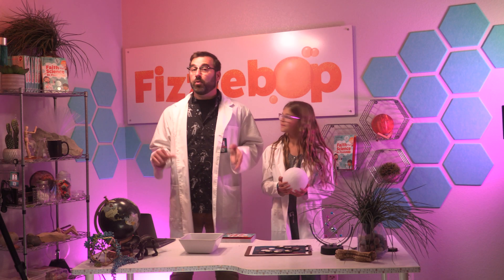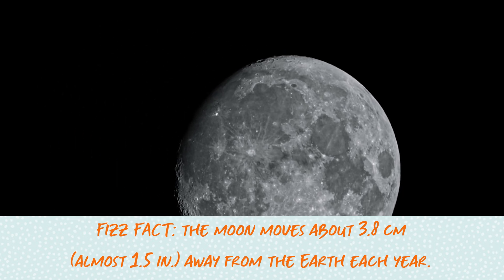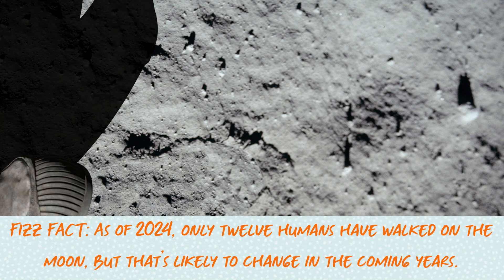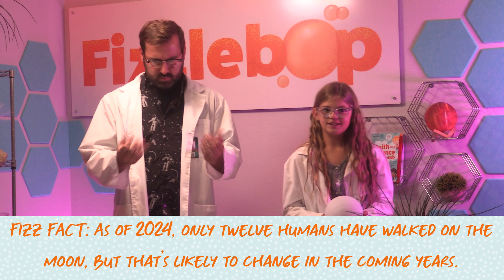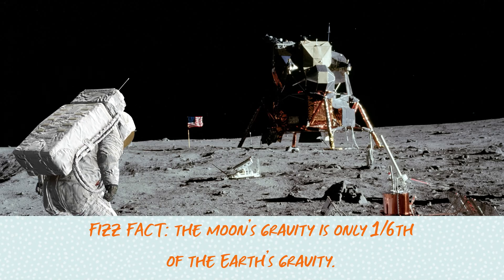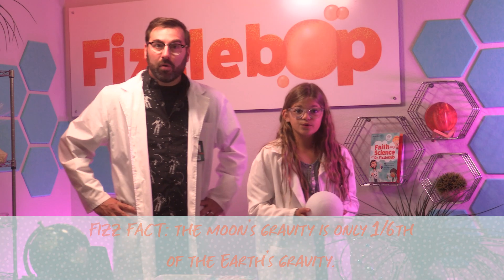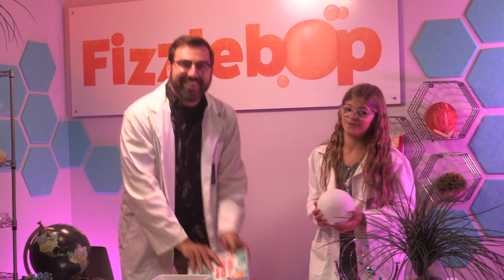Now for some marvelous moon Fizzbacks. Did you know the moon moves about 3.8 centimeters — almost 1.5 inches — away from the Earth each year? After 2024, only 12 humans have walked on the moon, but that's likely to change in the coming years. Maybe you'll be one of those humans! If you are, you'll feel a lot lighter since the moon's gravity is only one-sixth of the Earth's gravity. And if you do go to the moon, be sure to take your copy of Faith and Science by Dr. Fizzlebop with you.